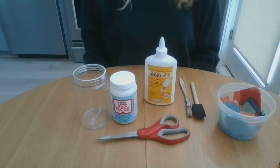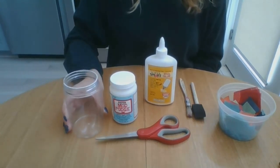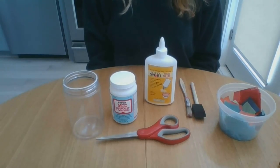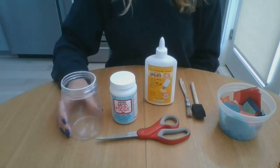What you'll need for this craft is a jar. I love this craft because we can make the most out of old pasta and jam jars many of us already have at home. I'm using a leftover plastic peanut butter jar. Glass jars work great too.